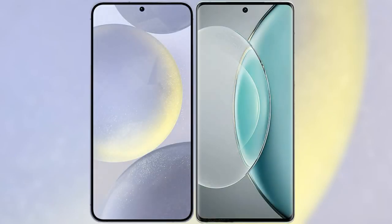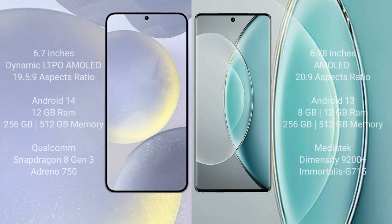I will compare the new Samsung Galaxy S24 Plus with Vivo X90s. The Samsung Galaxy S24 Plus comes with a 6.7-inch Dynamic LTPO AMOLED display with a 19.5:9 aspect ratio. The Vivo X90s comes with a 6.78-inch AMOLED display with a 20.9:9 aspect ratio.